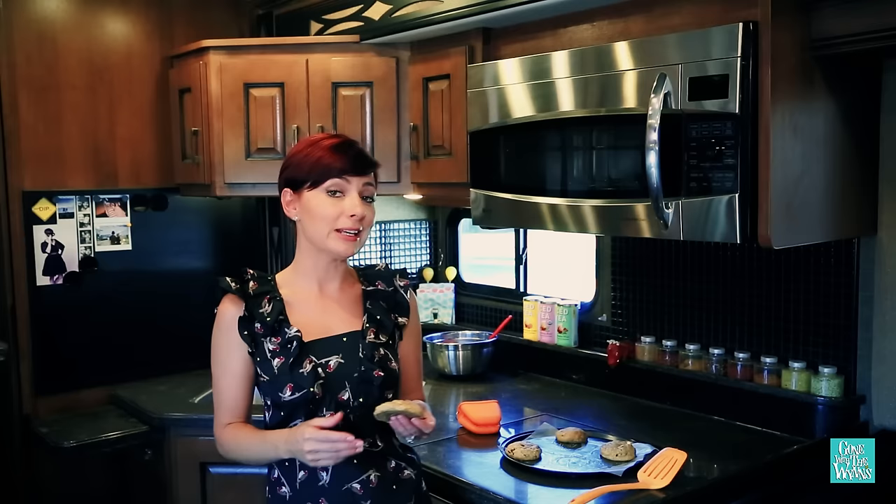Simple to use and it works great. It's a pretty nifty gadget for a tiny kitchen. See you on the road.